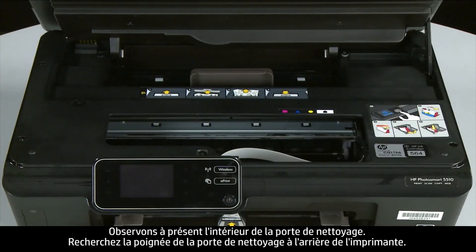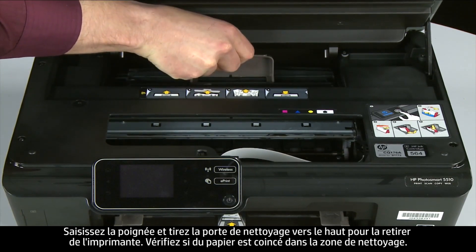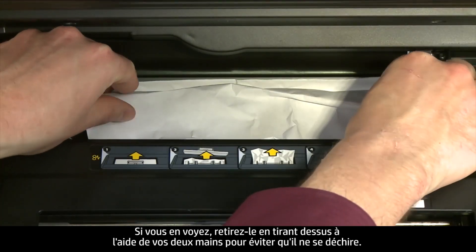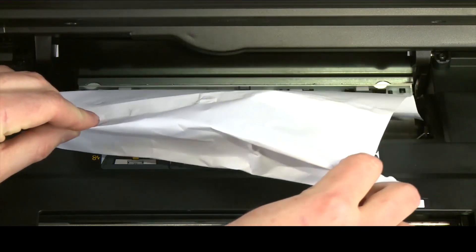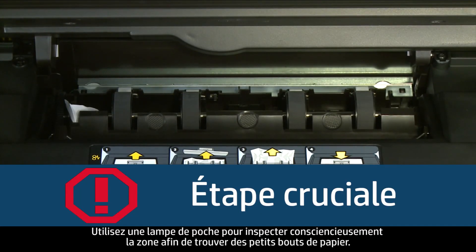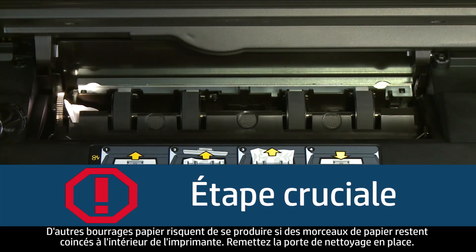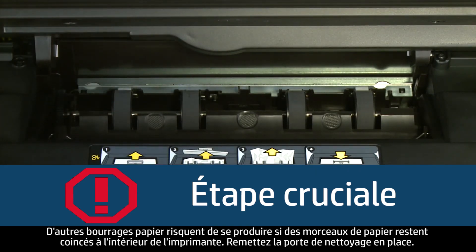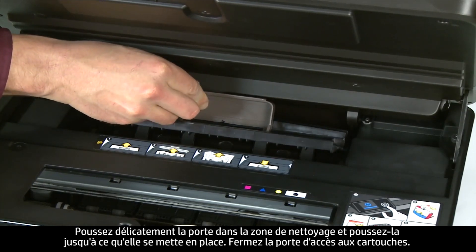Now let's check inside the clean-out door for any jams. Locate the clean-out door handle near the back of the printer. Grasp the handle and pull the clean-out door up and out to remove it. Check the clean-out area for jammed paper — if you see any, remove it by pulling evenly with both hands to avoid tearing. Use a flashlight to thoroughly search the paper feed path for torn scraps. Then reinsert the clean-out door by gently pushing it in and pushing down until it snaps into place.